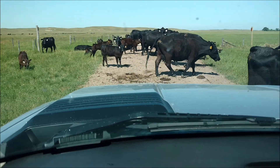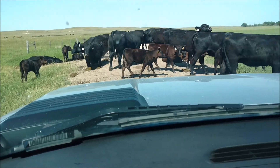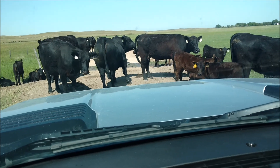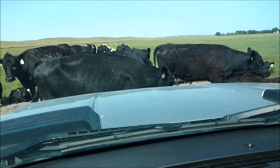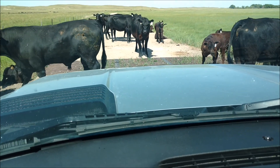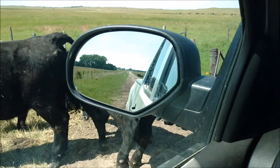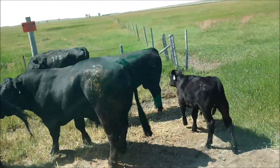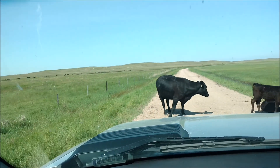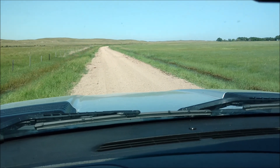Come on. There's the bull. Come on, get out of the way. And they will not cross that cattle guard. That's probably an $8,000 bull or more. Alright, now we can go some more.